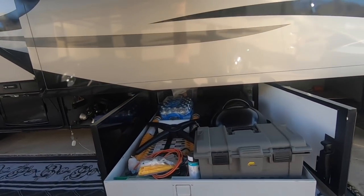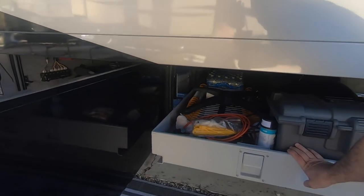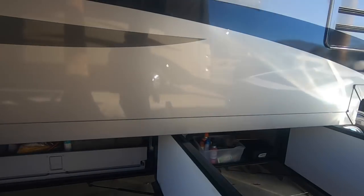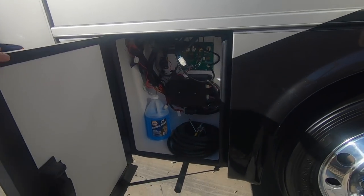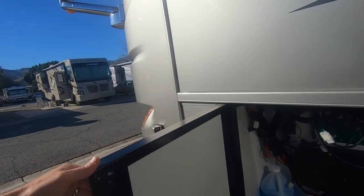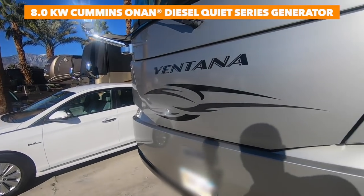The slide-out tray can hold a lot of stuff. If I push it back in, it goes all the way through to the other side, and I can pull it out on the other side. Up front in the corner, that's where I store the air hose. This section here slides forward to give access to our generator.